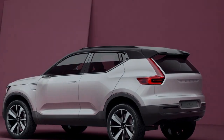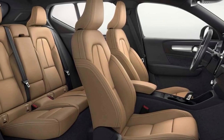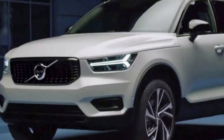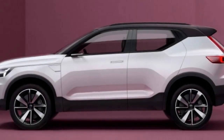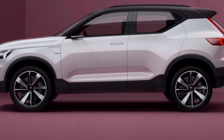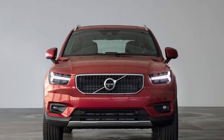The underpinnings are relatively conventional, aside from the fact that they've been designed with Volvo's commitment to an entirely electrified range in mind. There's no hybrid XC40 just yet, but there will be, and eventually there will be a fully electric version. It's a steel monocoque, with the engine mounted transversely in the front, Macpherson strut front suspension, multi-link rear, five doors and five seats.